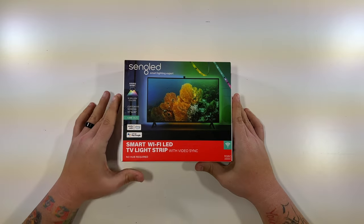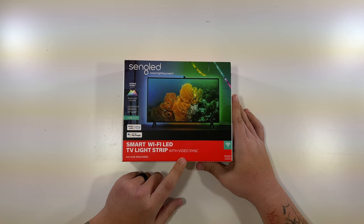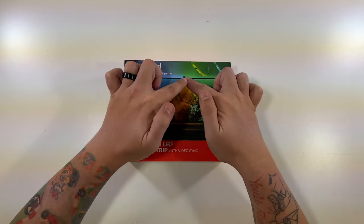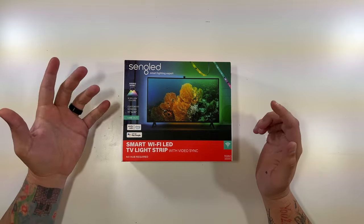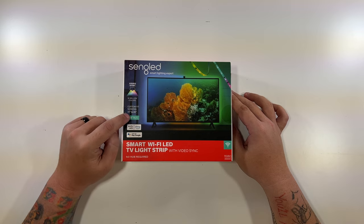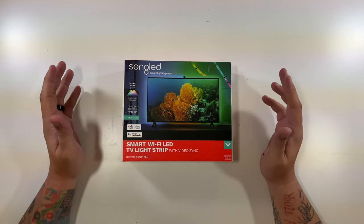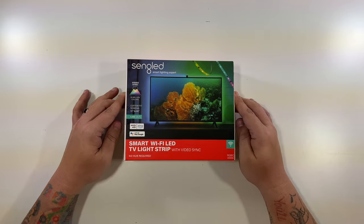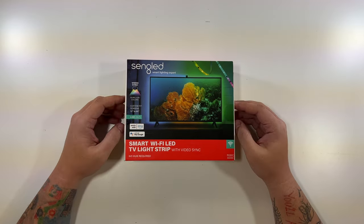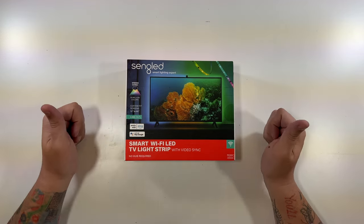Let's open up our Singled smart Wi-Fi LED TV light strip with video sync. As I was mentioning before, there's literally a little camera that's able to see the colors and then tells the LED strip what colors to display. It custom fits screens 70 to 85 inches, and they do make a few different versions for smaller screens as well. I have a 65-inch, so that's what I requested from Singled. It does work with Alexa and Google Assistant, which I love.